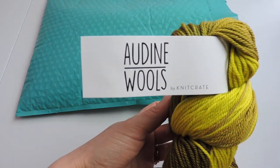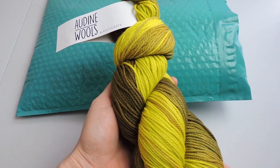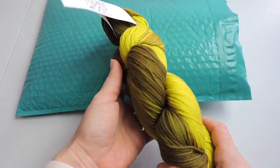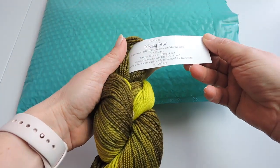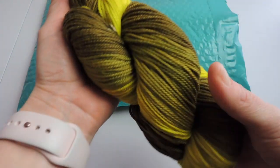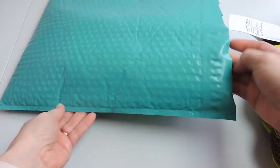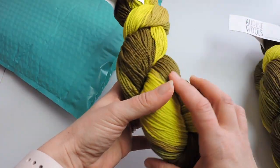All of KnitCrate's yarns are hand dyed. For each of the patterns it will tell you exactly what needle you need for that project. For any KnitCrate that you get — and again this color is called Prickly Pear — I just love the way it feels. And here is the other hank or skein of yarn.